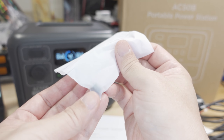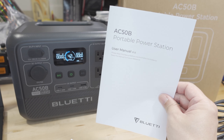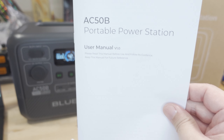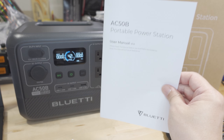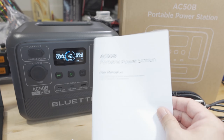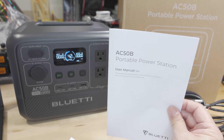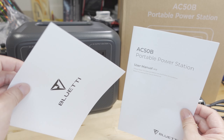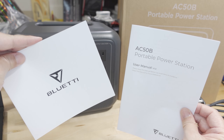Inside this little bag is a small grounding screw — I'll show you that on the side of the power station. You get a user's manual; if it's been updated, there'll be a PDF on the product page with the latest version. You also get a warranty card, and it does come with a five-year warranty.